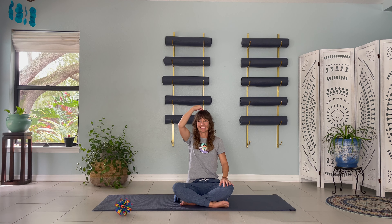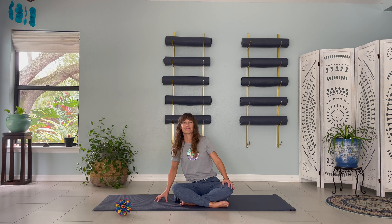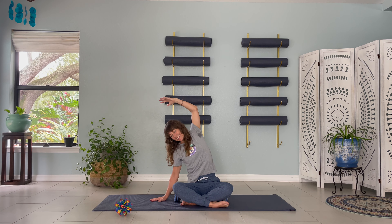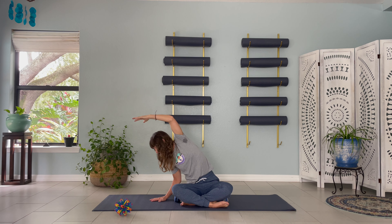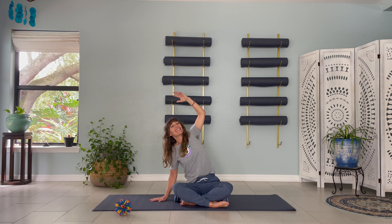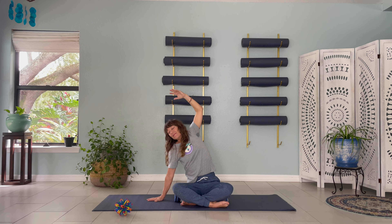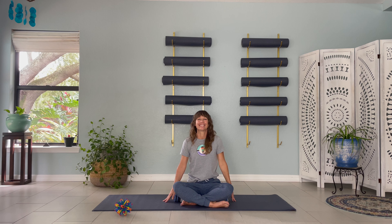Go ahead and grab that imaginary string on the top of your head. Sit up nice and tall. Take a deep breath in as you place your right hand on the ground next to you. Keep a bend in your elbow as you exhale. Inhale as you raise your left hand to the sky. Think up and over as you stretch to one side. Remember to breathe. Explore any movements that feel good. Feel a nice stretch in your side body as your body is shaped like a crescent moon. Breathe in deeply and exhale as you come back to center, lowering both arms at your sides.